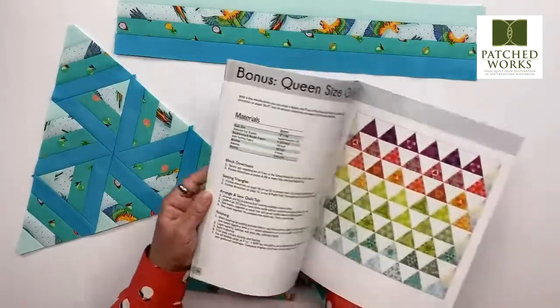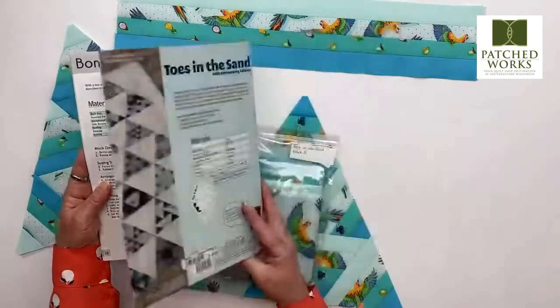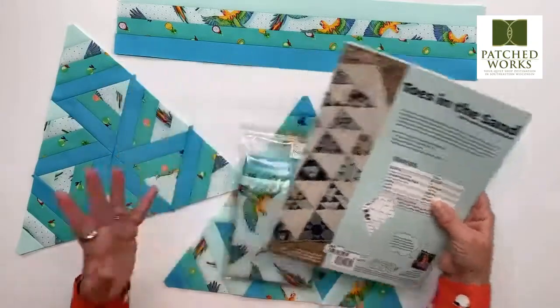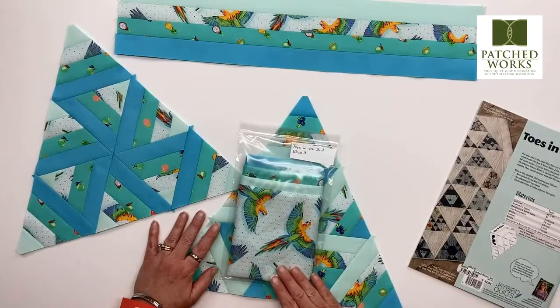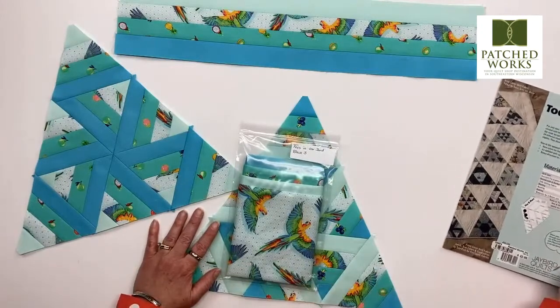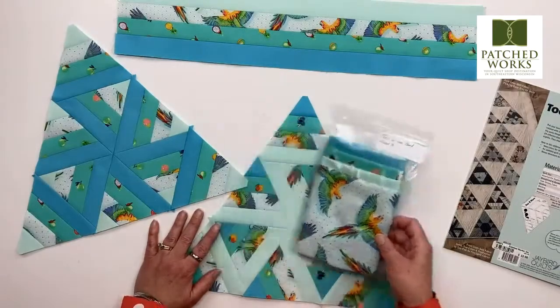So on page 36, you can see that you can also make one that is 97 by 96 rather than just the 64 by 84. Really, really exciting. We are going to be doing block three here. And Tammy is sharing the link for Julie Herman's Facebook group where she talks about all of her different quilt alongs, including her Toes in the Sand.